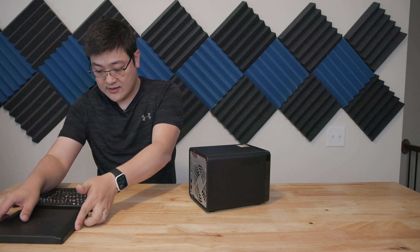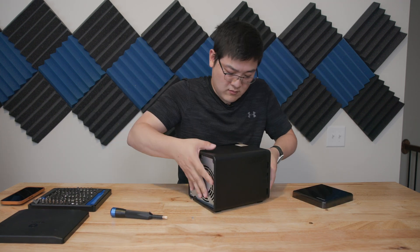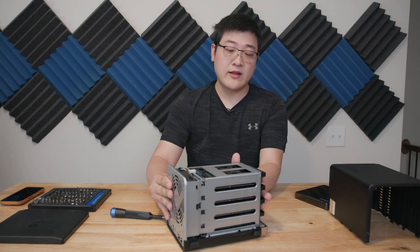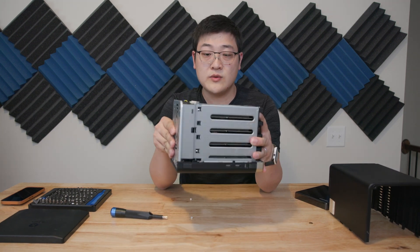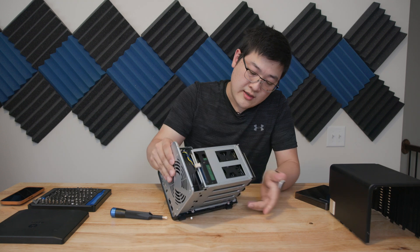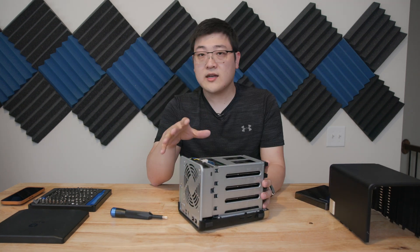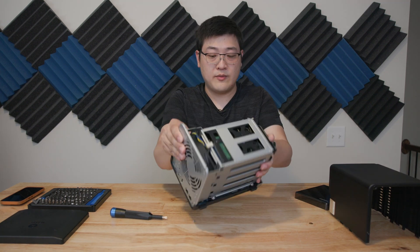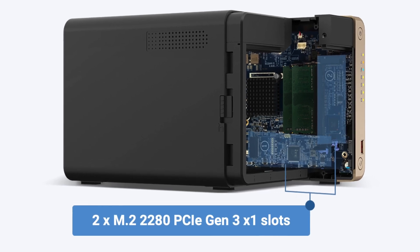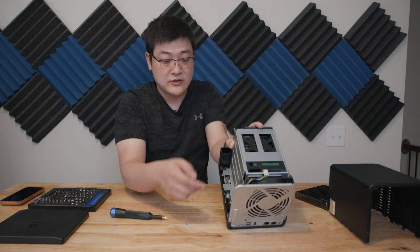Now let's take a quick peek at the inside of this NAS. After removing four screws and sliding the cover off, you're greeted with a metal cage. You've got the four drives and the cage, and the fan is built into one unit. The motherboard sits on one end of the unit, with screws that bolt the whole cage to the motherboard. The reason you may want to take this apart is that it has the ability to upgrade two M.2 SSDs on the motherboard, and you can also access the RAM — all of which is on the underside of this cage.